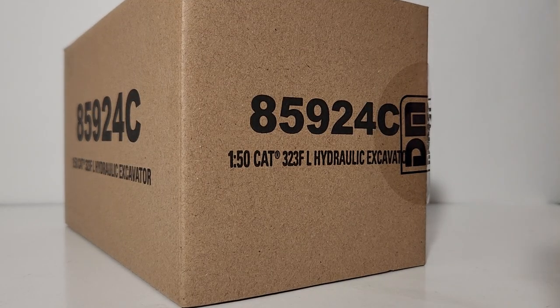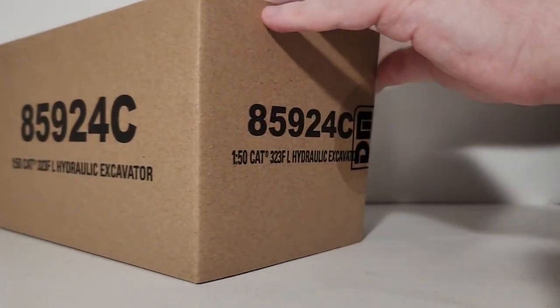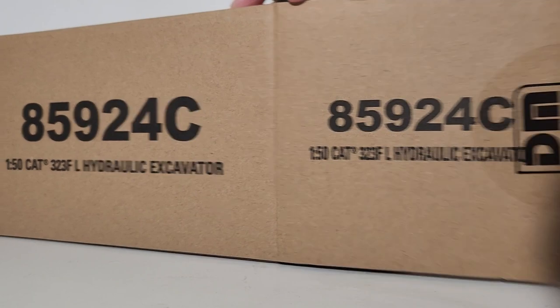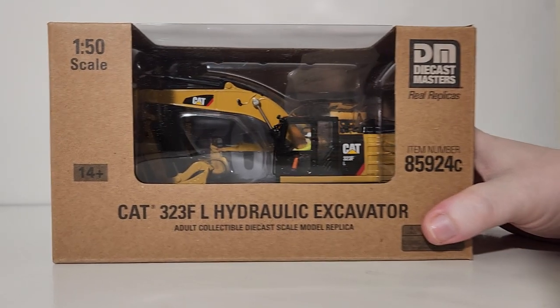Let's cut the tape on one end — as you can see I have already done to save us a bit of time. We'll unveil the actual model's box. This is just the brown outer shipping box to protect the model and the model's box. There you go — that's the first look at the model.